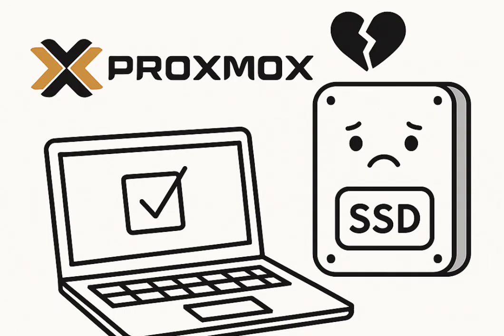For those on a tighter budget, there's a great tip: buying used enterprise SSDs from reputable sellers can be a really cost-effective way to get enterprise-grade reliability and endurance without the brand-new price tag. So if we boil it all down, the key takeaway is this: the real breakthrough isn't about being scared or disabling vital services — it's about making informed choices about hardware and configuration that empower your Proxmox setup for the long haul, giving you both performance and peace of mind.